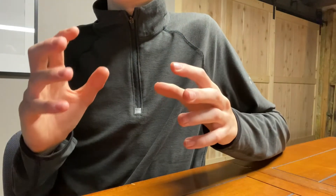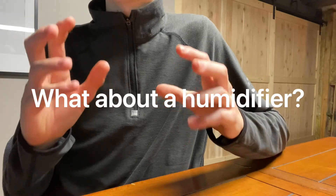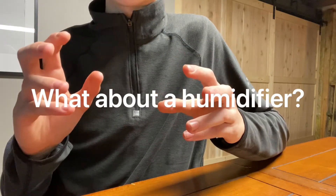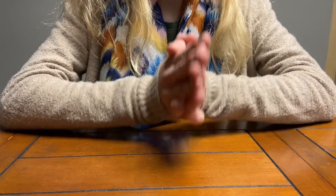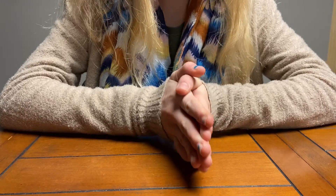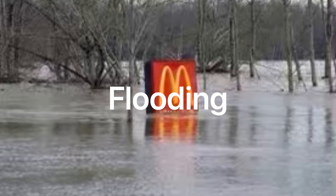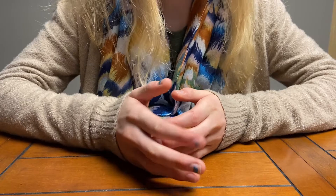Now for the special question you've all been waiting for: is a humidifier okay for your hermit crab's tank? Our answer is this: it will definitely raise humidity. However, a main concern is that humidifiers commonly cause flooding in your tank. Flooding causes bacterial blooming in your tank, and it can be deadly to your hermit crabs.